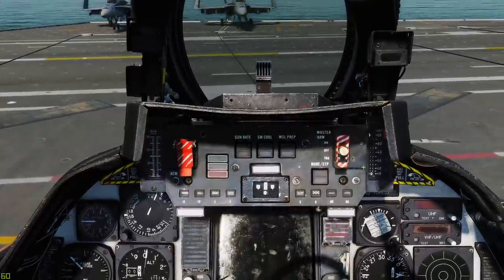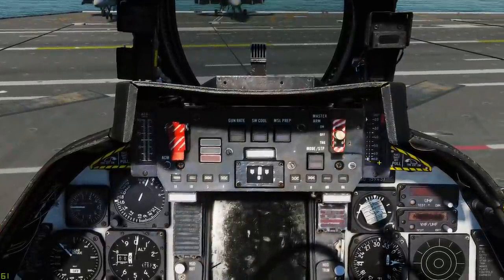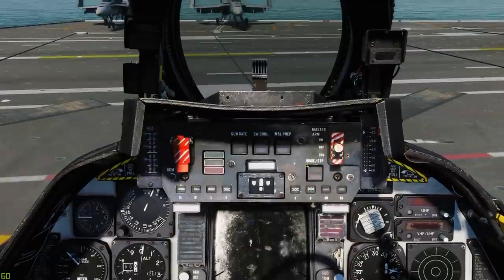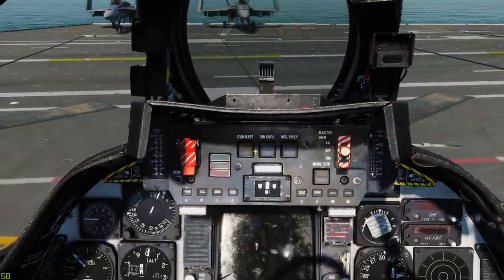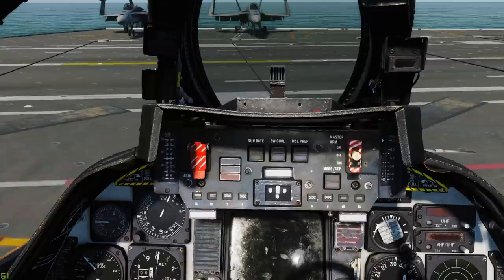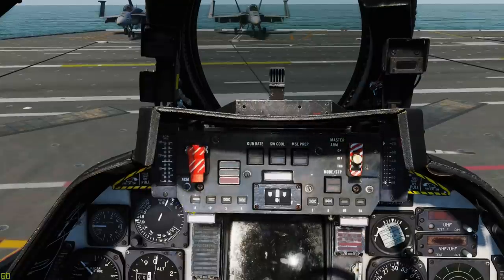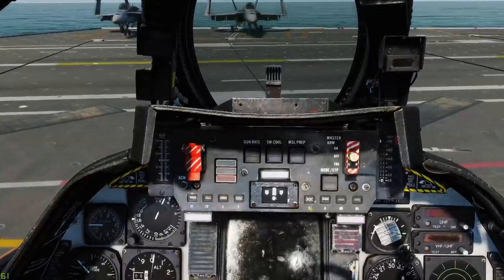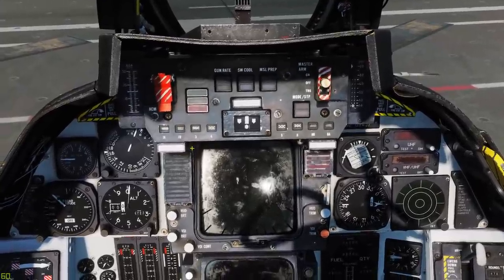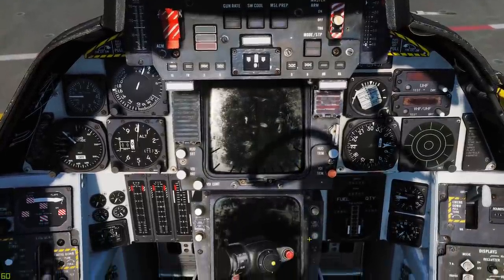Up front and centre we've got our ACM panel. AOA indicator on the left, wing sweep indicator on the right — this tells you where the wings are, where they should be and what mode they're in. The ACM panel itself has your master arm, missile mode, missile prep, sidewinder recording and gun rate. The gun has two rates: a slow rate of 4,000 rounds per minute mainly for air-to-ground, and a fast rate of 6,000 rounds for air-to-air. Stations indicators are just here. Coming down the middle we've got our VDI screen surrounded by caution lights and left and right engine fire indicators, with the HSD screen just below.